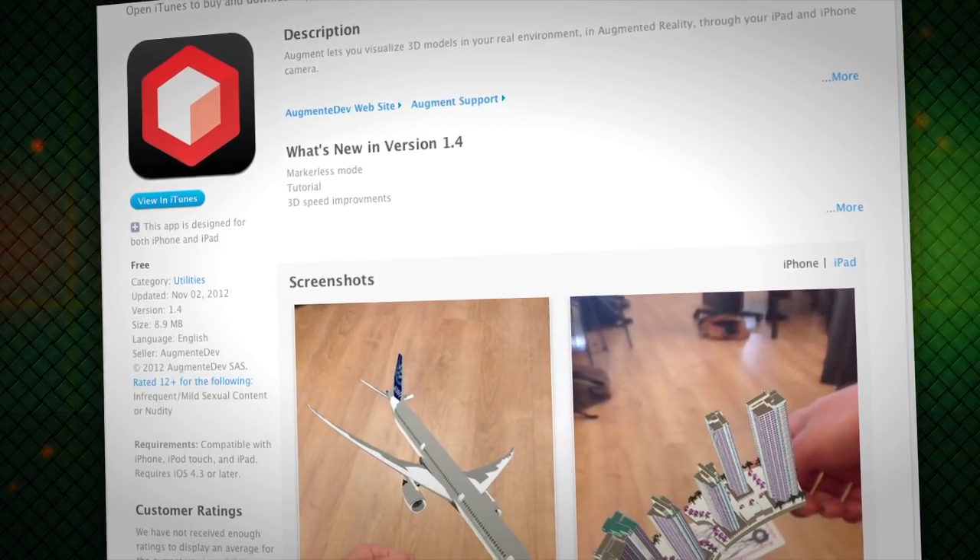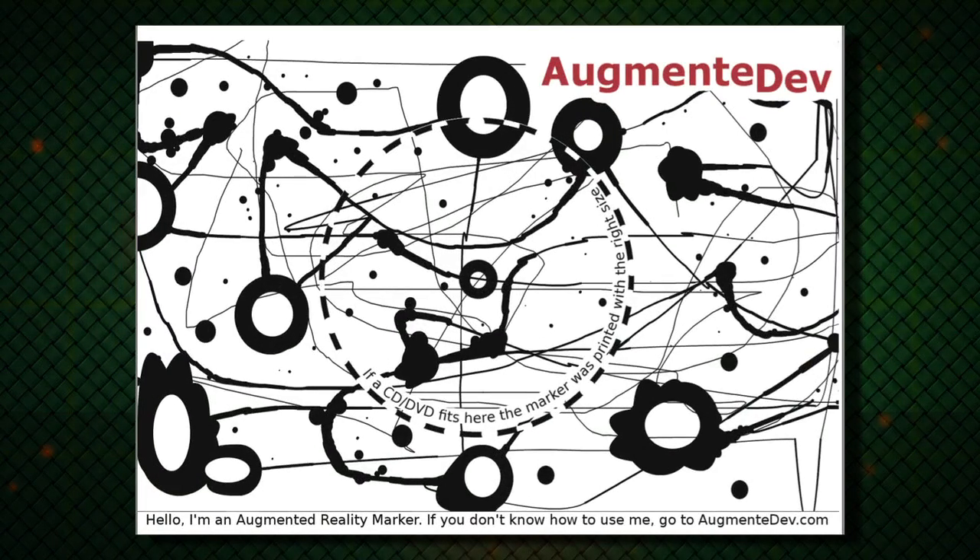Now, to contribute entries, you need a 3D scanner. But to just test them out yourself, all you need is a smartphone or tablet and a printer. Here's how it works. Download the app, which is out for Android and iOS. Second, print out this marker — kind of like a QR code, but a lot more artsy looking.